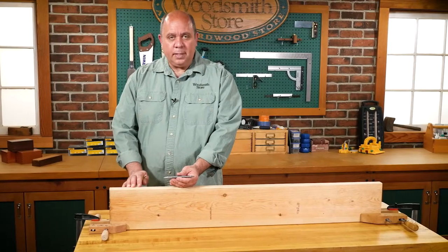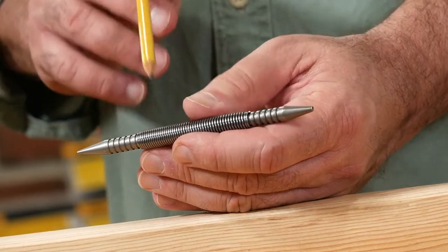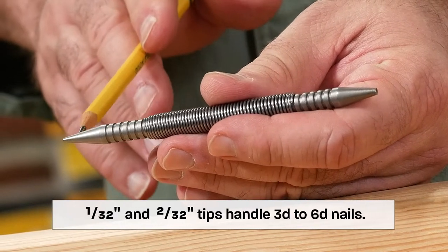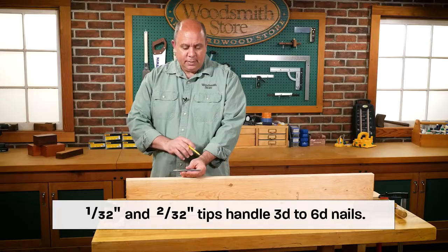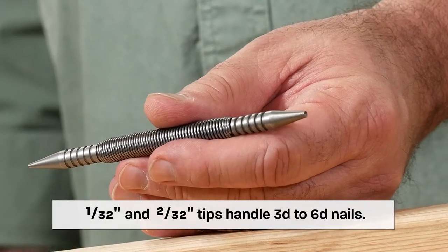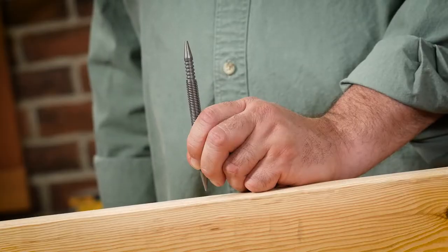The design of this nail set is really simple and ingenious — that's why I like it so much. Essentially, you have two hardened steel ends connected with a strong spring in the middle. One end is 1/32-inch in diameter and handles three and four penny nails; the other end is 2/32-inch — also known as a 16th — and handles five and six penny nails. Both ends are knurled, which allows you to get a really good grip on it.